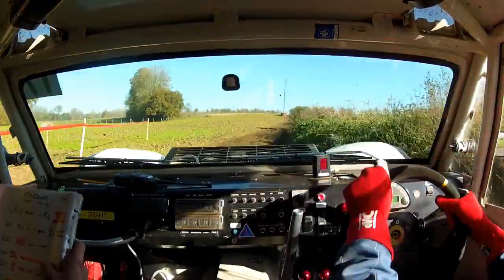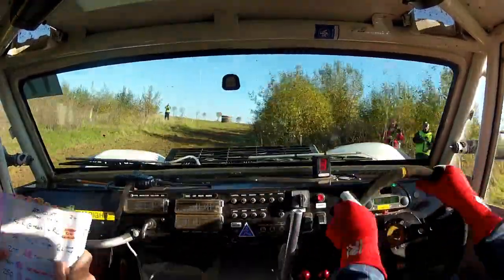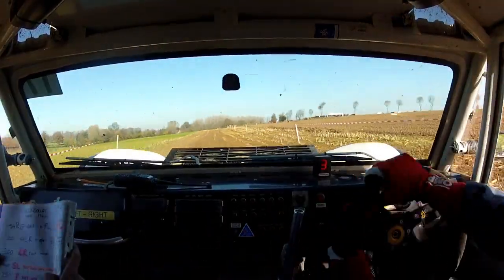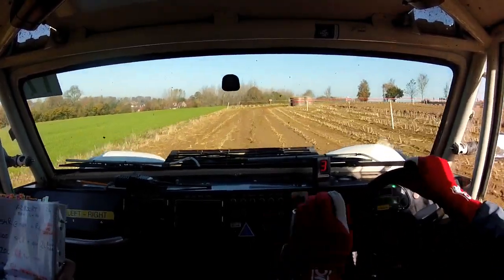Got it, lovely. 100, short left right, into open two left. 200, and four right tight, so four right tight.